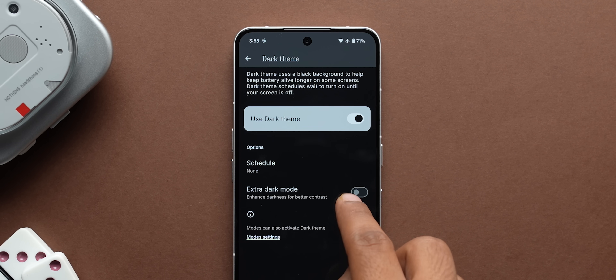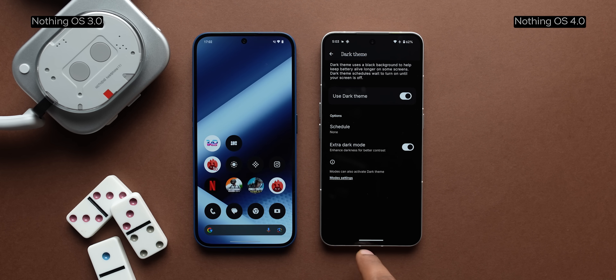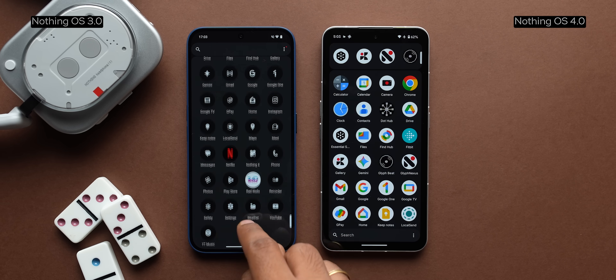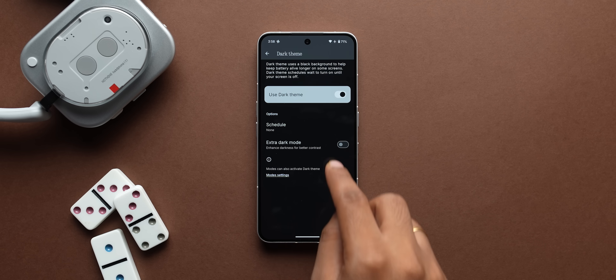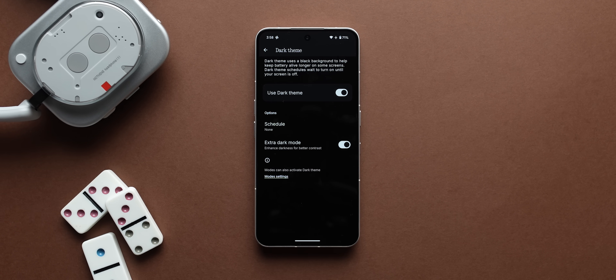Another new addition to the UI is an extra dark mode. The difference between dark mode and extra dark mode is that dark mode is a dark grey colour and not entirely black, but extra dark mode is quite literally black. It'll definitely conserve more battery life, and Nothing also says it's comfortable for the eyes — I completely agree. It feels like extra dark mode is Nothing's response to consumer feedback saying the dark mode doesn't look that dark at all. Your prayers have been answered.